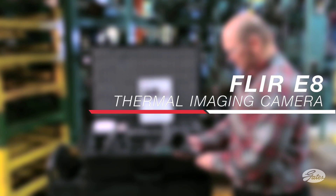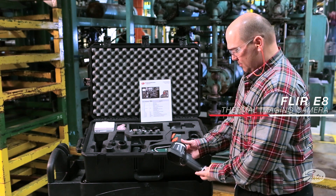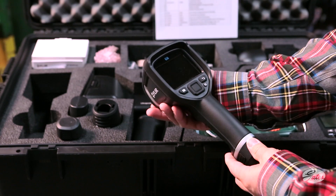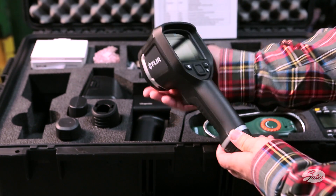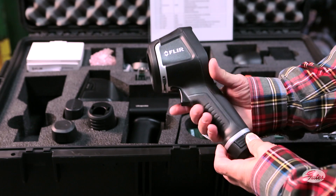The FLIR E8 IR camera is an easy-to-use, high-resolution, point-and-shoot thermal imaging camera. With a fixed focus lens, a 45-degree field of view, and a bright 3-inch LCD, the E8 provides you with accurate, detailed, and easy-to-read images.